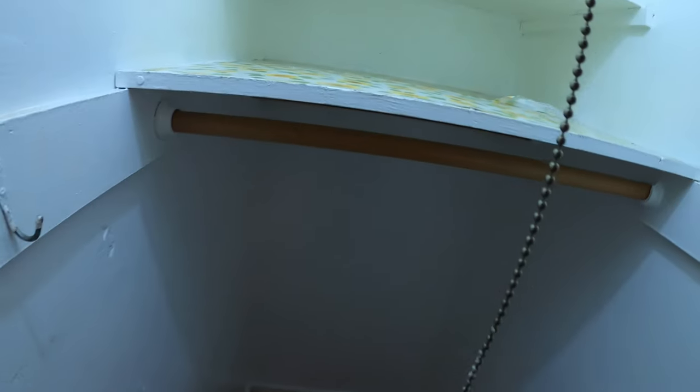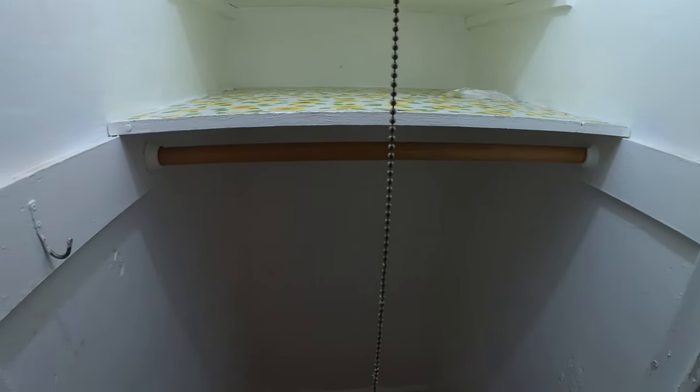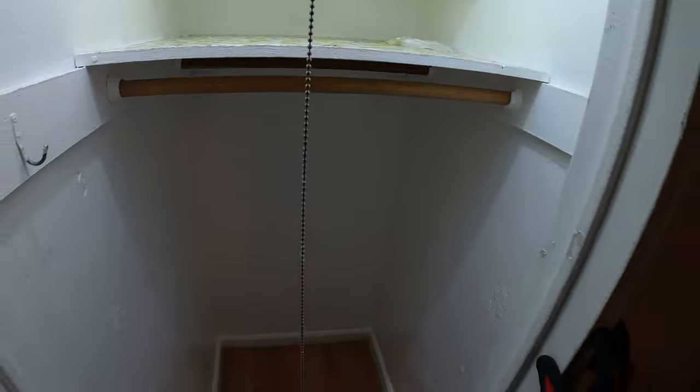Hello everyone, and welcome to Jumper Man Tech, where we specialize in HVAC and we do everything DIY. And today, we're gonna begin demolishing the inside of this closet and building a custom tool storage.